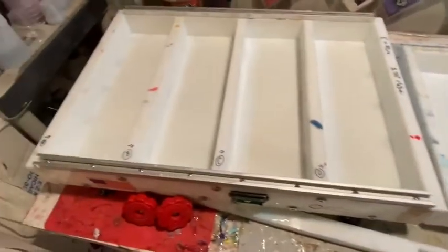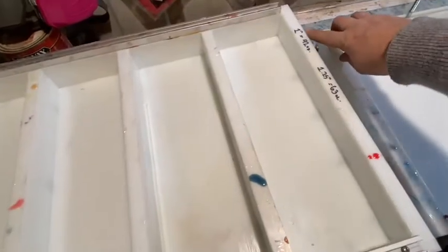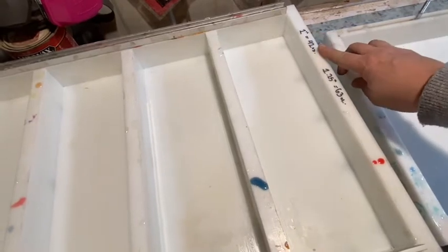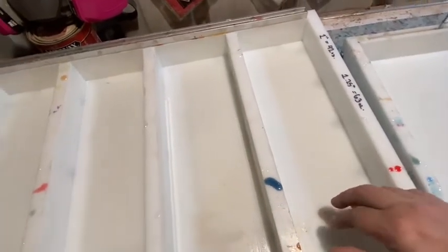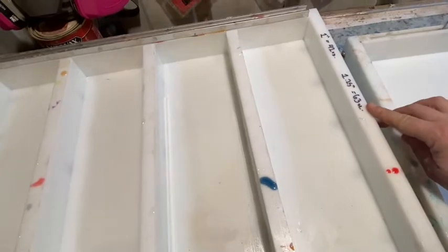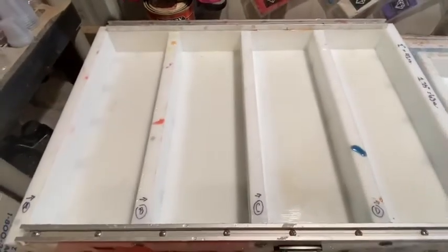I do that with the cribbage boards as well. I have it written out: if this one was filled up one inch, it would take 42 ounces of resin to completely fill one inch in each rectangle. If I do an inch and a quarter, 63 ounces per. So that helps me calculate and keep those straight.